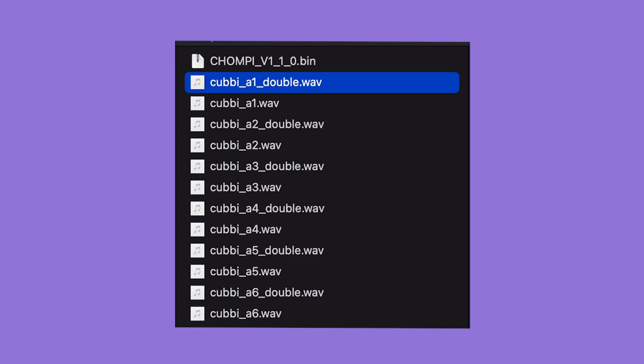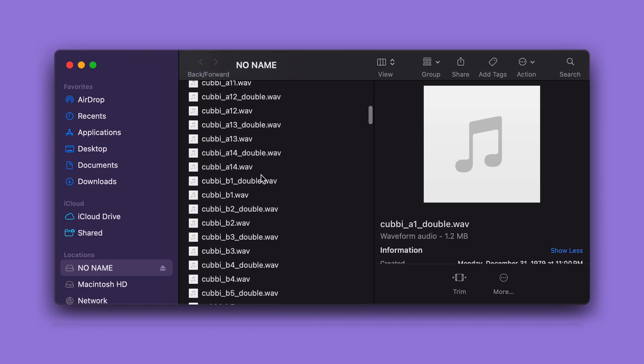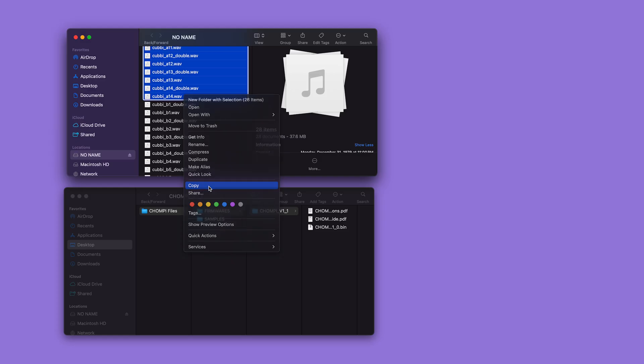One is the standard wave file and the other is an optimized version at double speed that gets created automatically by Chompy when booting up. As you continue to use Chompy, it's likely you'll want to make room for more samples.